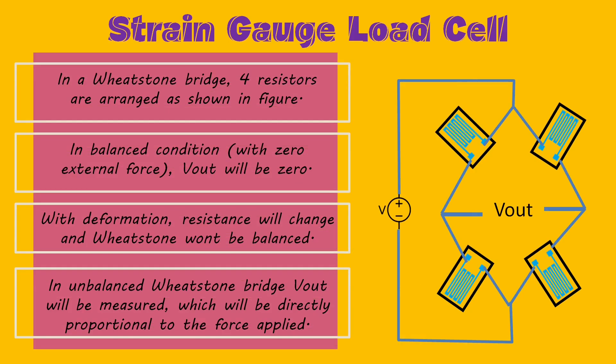A Wheatstone bridge is an arrangement of four balanced resistors as shown in the figure. In balanced condition, when there is no force applied onto the load cell, the output voltage V0 will be zero — a characteristic of the Wheatstone bridge. With any deformation of the load cell, the strain gauges deform and their resistance varies. The bridge is no longer balanced, and we get an output voltage that tells us the force applied.